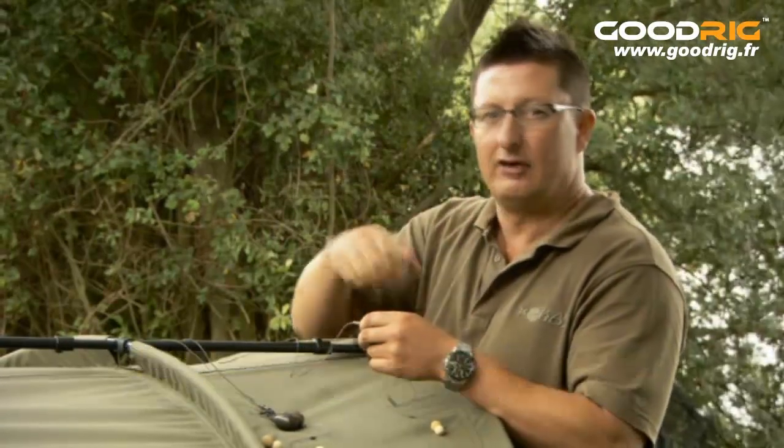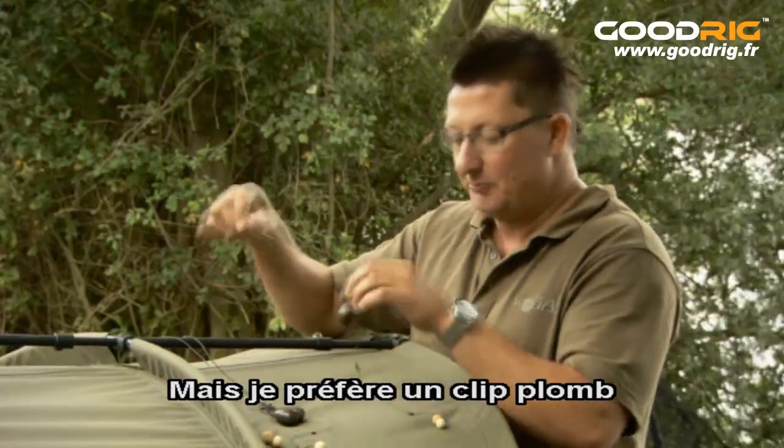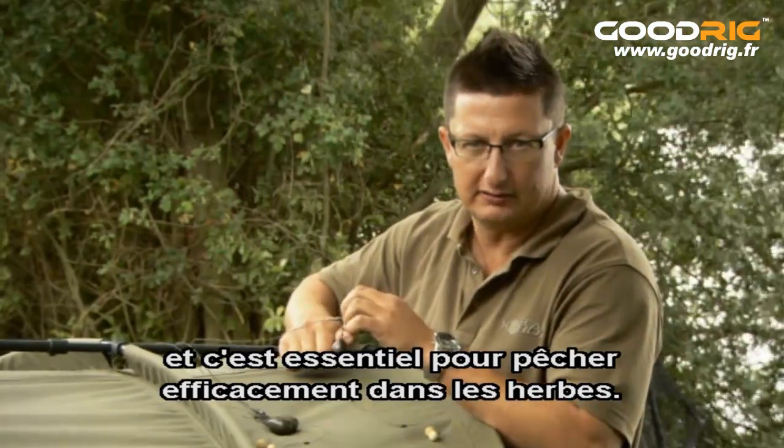So that's lead systems. Adam's going to show you how to use an inline that drops off when you get a take — very effective in the weed as well. But personally I like a lead clip because you can feel the bottom so well, and that is so critical to fishing effectively in the weed.